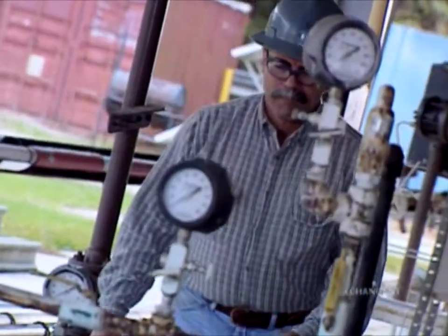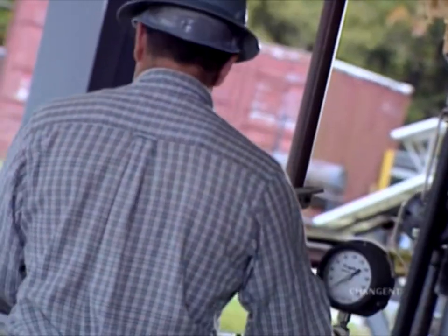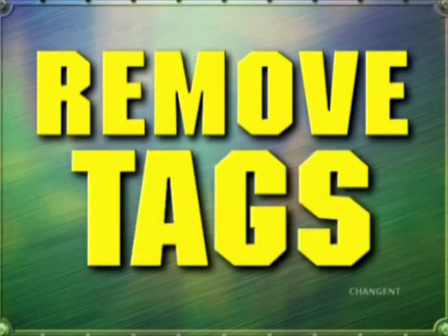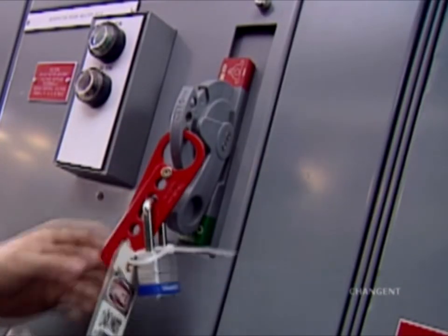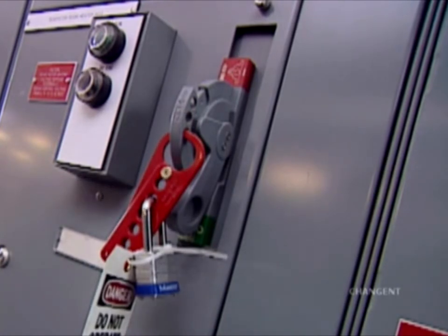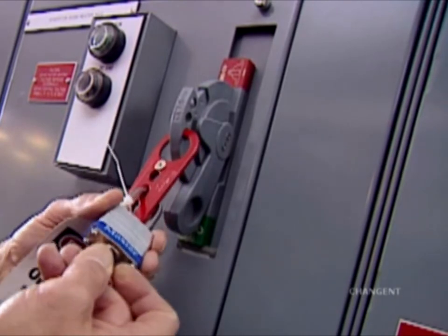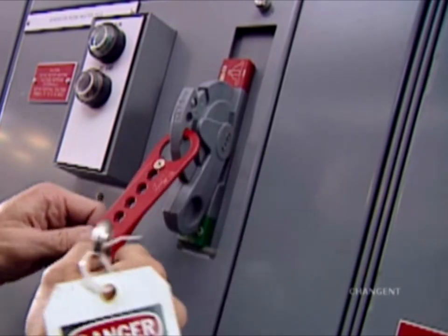Visually inspect the equipment and area to make sure there aren't obstructions, personnel, or incomplete work. Notify all affected employees when equipment and circuits are ready to be energized. Remove all lockout devices — each employee should remove their own lock and tag in the reverse order the devices were applied, depending on company policy. The last person to remove their lock and tag should be the operator, who should also remove the multi-lock lockout.